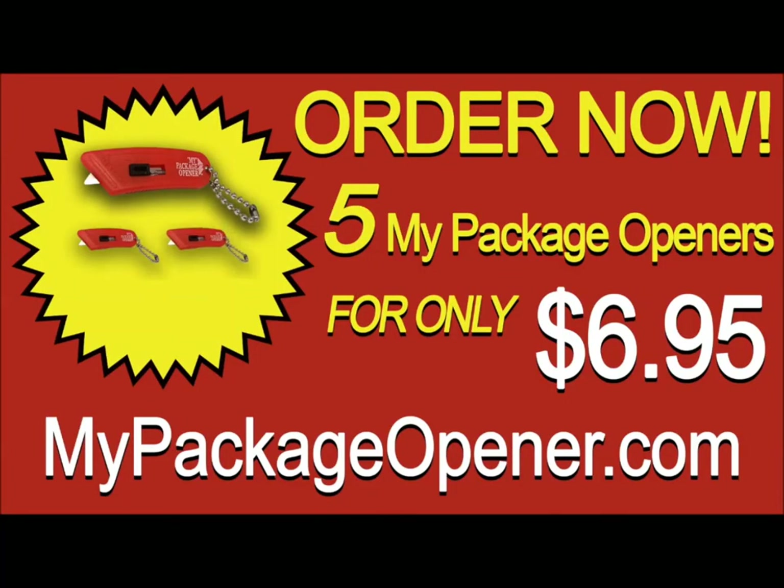Order now to get five My Package Openers for only $6.95. Click on the link or go to MyPackageOpener.com for a special offer. Order today.